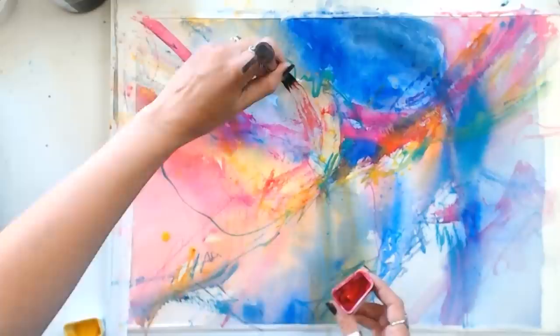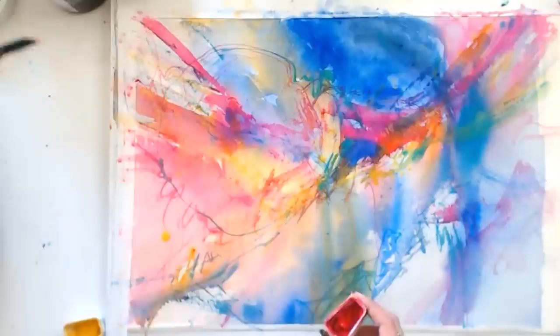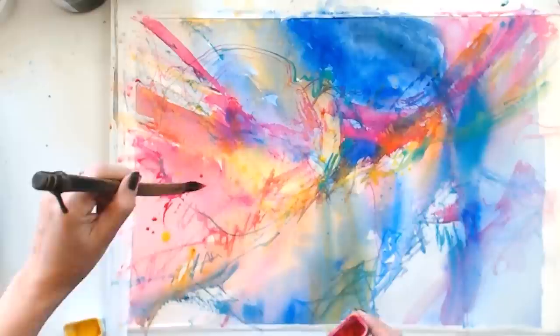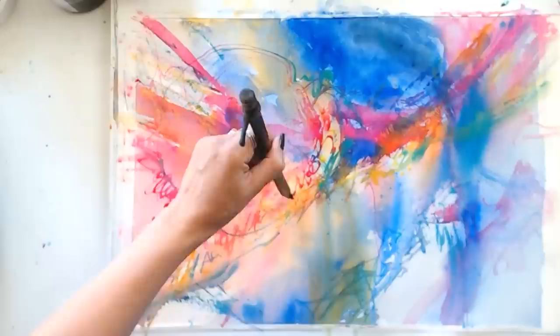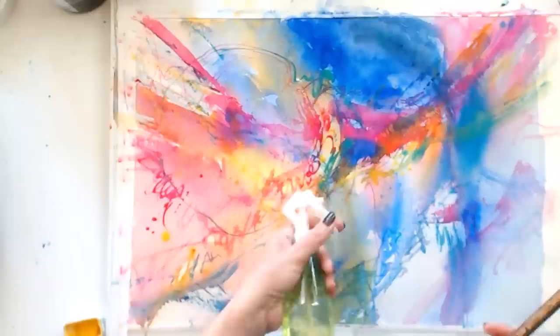I love the way this brush kind of splays out. I am linking to this Levenson brush in the description below the video — I'd encourage you to check it out. They are handmade, there's a really beautiful story in the process behind making these brushes, and they're very intuitive. I love working with something that another artist has had a hand in.